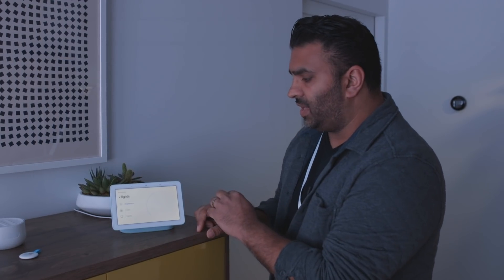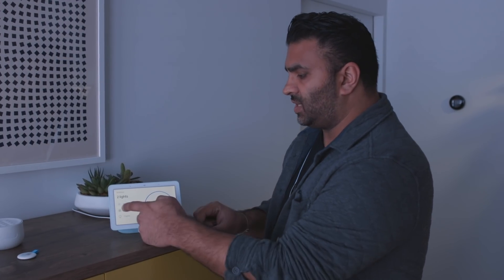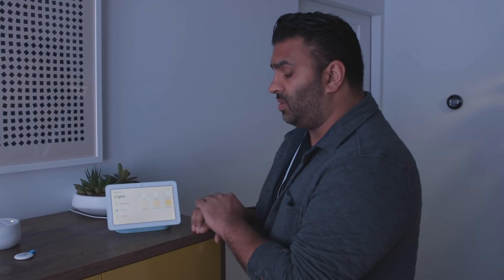I can pick the lights. It's integrated with the Hue lights in this room, so I can set the brightness and change the color. If you're using different lights, like LIFX lights, it'll actually show you all the color options. This all just gets set up in the Google Home app.